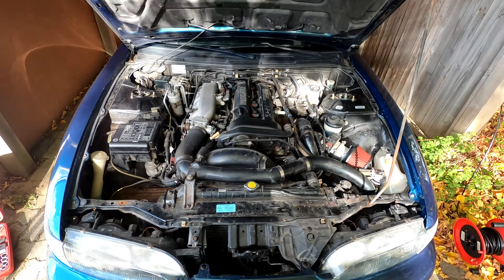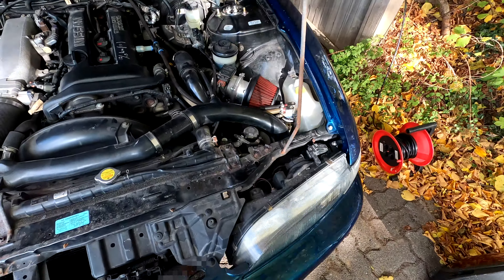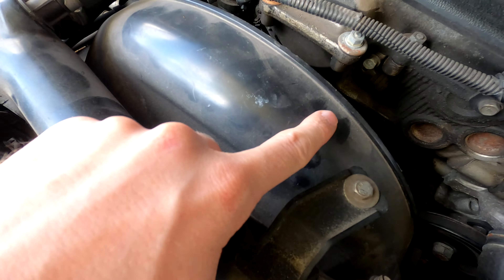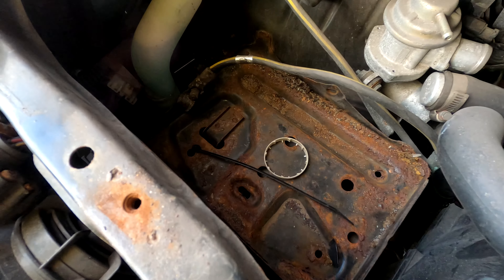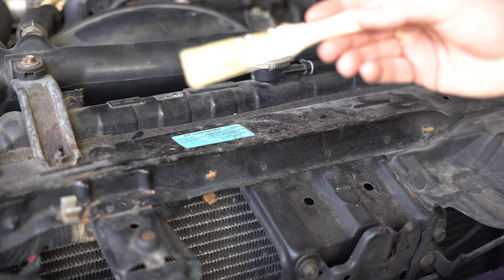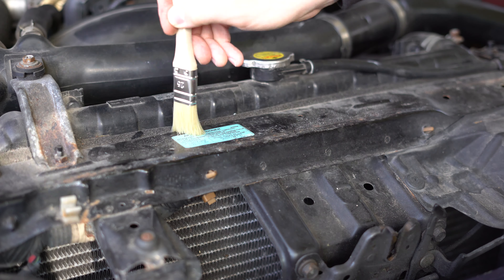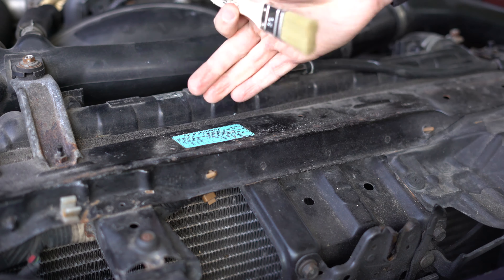Now we can start simply dry cleaning with the vacuum and getting all of the surface dirt out. We will also use a brush in order to loosen up dirt, and suck up everything that we can get with the first round of cleaning. For the vacuum cleaning we will use a standard brush and go over all of the loose dirt, and then simply take the vacuum and suck up all of the dirt.